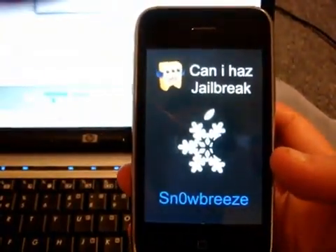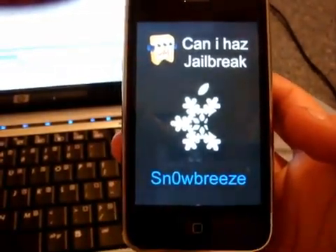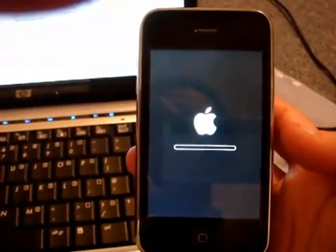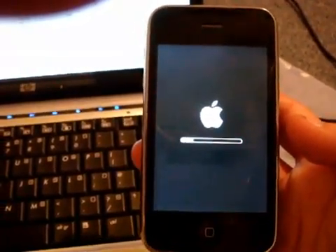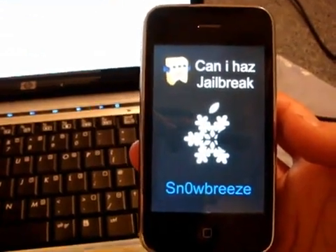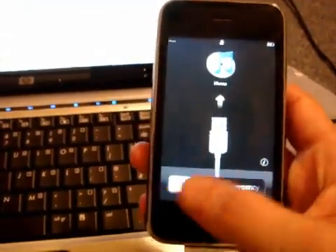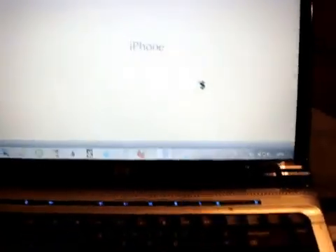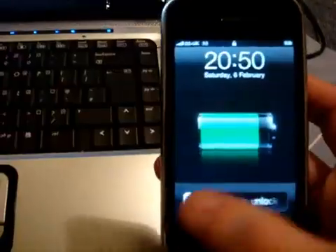I'm just going to wait for it to reboot. It's now asking me to connect to iTunes because I'm running on the legit SIM, so I'm going to plug it back in and activate my phone through iTunes.